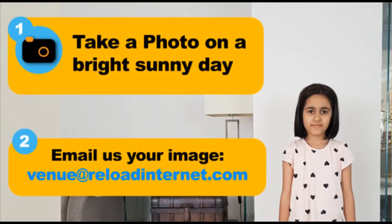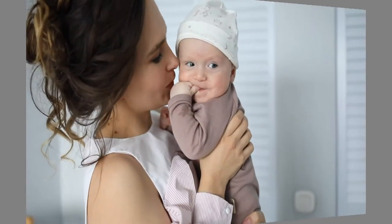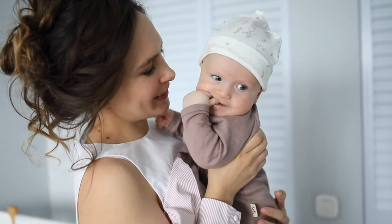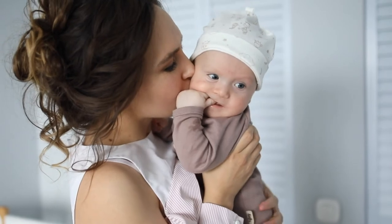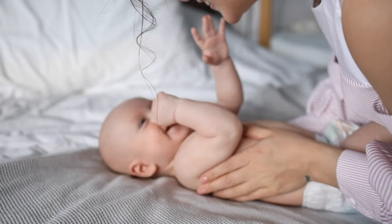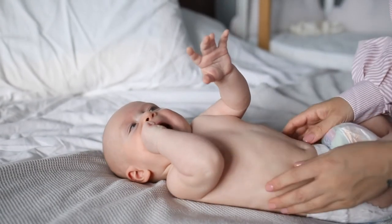Once you've taken the photo, please email us at Reload Internet. If you have a baby, go to the video of babies. This is not the type of angle that will work for a baby passport photo. Instead, lay the baby down on a white sheet and take a photo of the baby directly above, looking down in a bird's eye view.